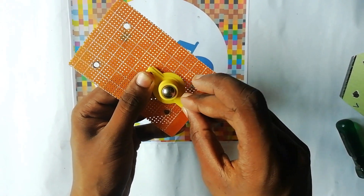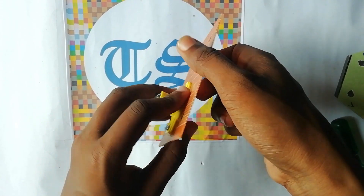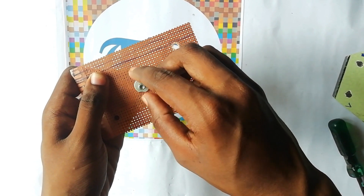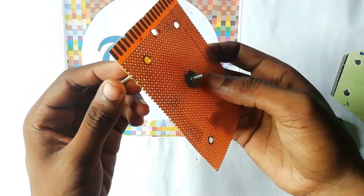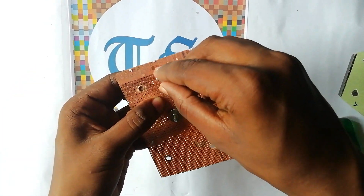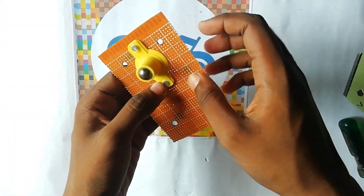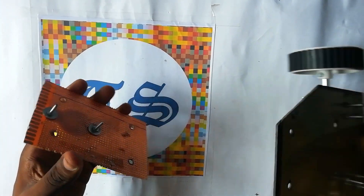Now take the caster wheel and fix it on this board with the help of nuts and bolts. As you can see, it is fixed on the board.